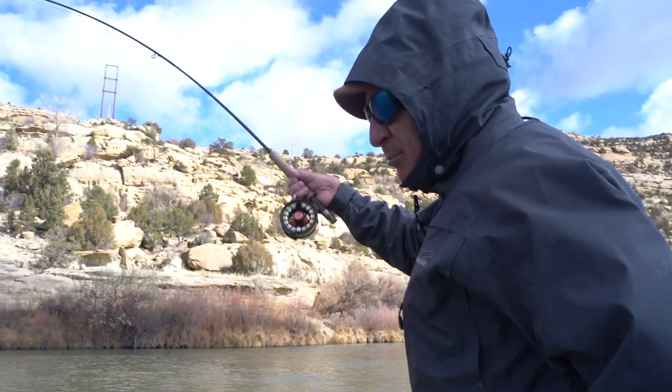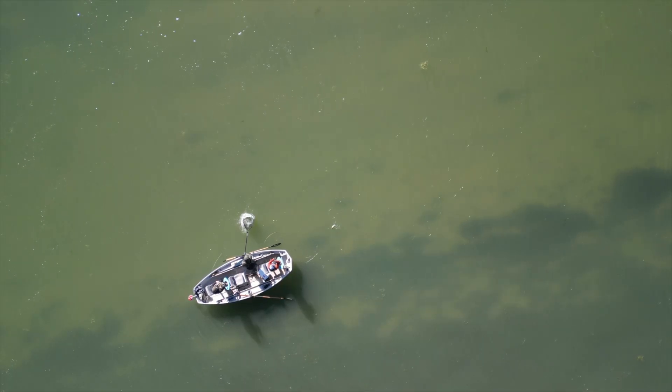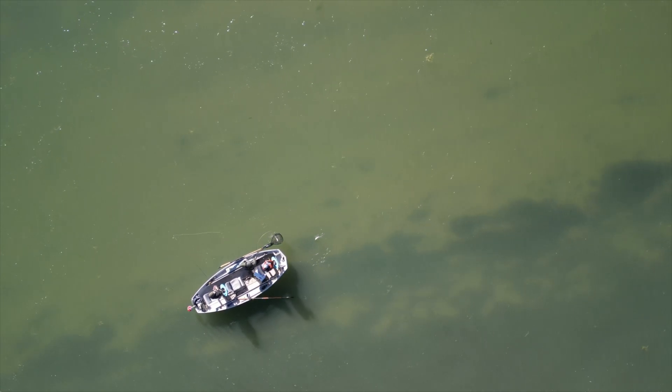What's going on everybody? Welcome back to the channel. If you're new here at About Trout, my name is James Gerritsen. I'm the owner and operator of the aptly named About Trout Guide Service operating on the San Juan River in northwestern New Mexico.